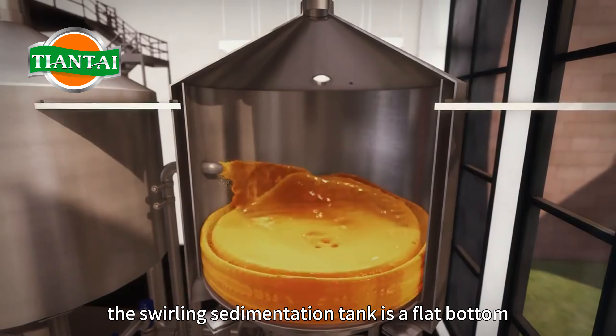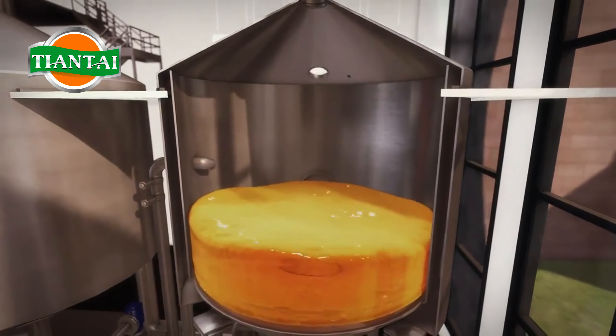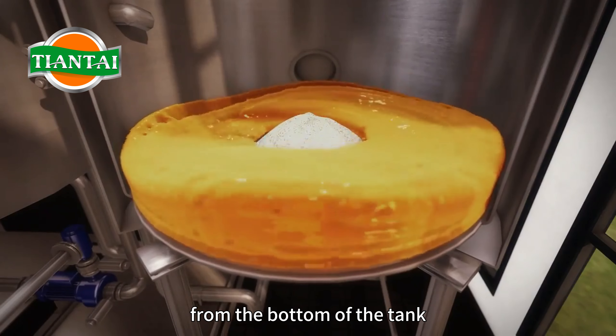The swirling sedimentation tank is a flat-bottomed cylindrical container with a slope of 2% at the outlet. The wort enters the tank along a tangent line and enters at one-third of the height from the bottom of the tank.